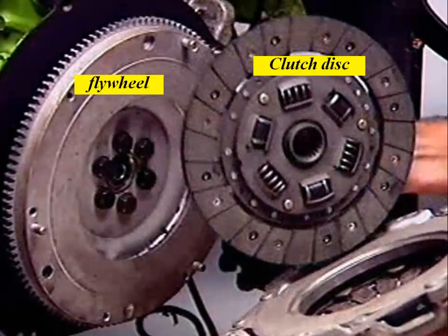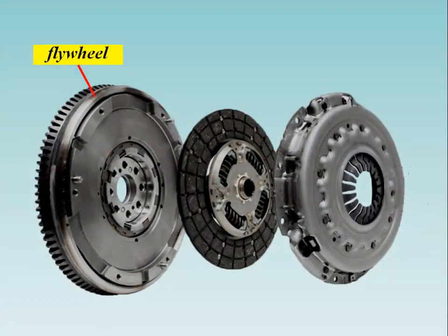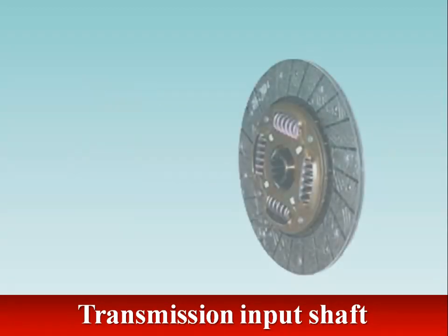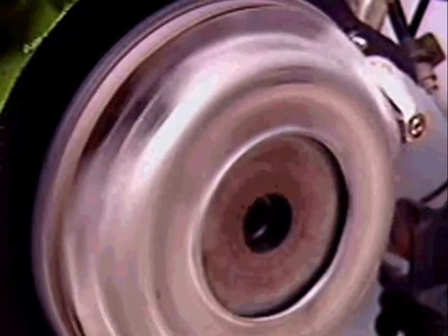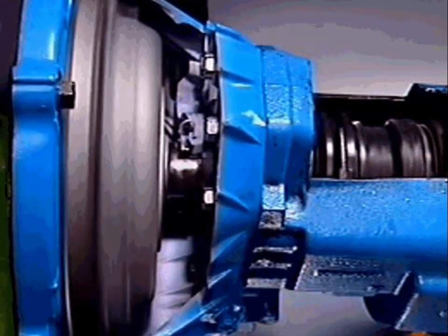Most light vehicles use a single plate friction type disc with two friction facings. The friction facings are clamped between the flat surface of the engine flywheel and the spring-loaded pressure plate bolted to its outer edge. The friction facings are attached to the central hub spline to accept the transmission input shaft. With engine rotation, the flywheel and clutch simply rotate as one unit, and engine torque is transferred from the flywheel through the friction facings to the spline hub and into the transmission.